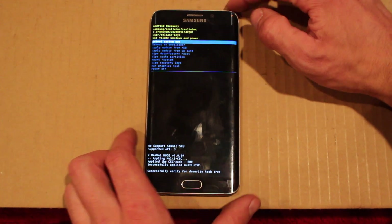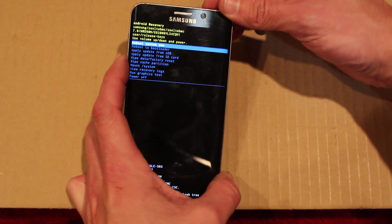Wait a bit after it says no command. Then this recovery menu comes up.